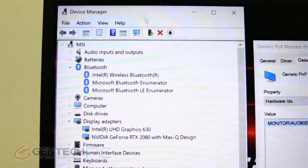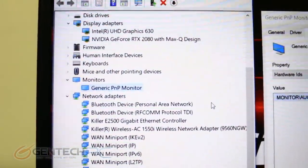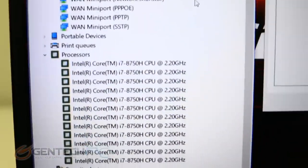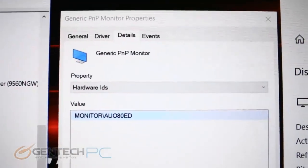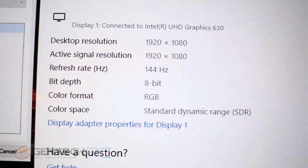Now it's time to move into the device manager and show you what kind of hardware we have. We have the Nvidia GeForce RTX 2080 Max-Q — the laptop version of the highest-end card Nvidia currently makes — paired with a Core i7-8750H for the CPU. The screen runs at a 144Hz refresh rate at 1080p resolution.